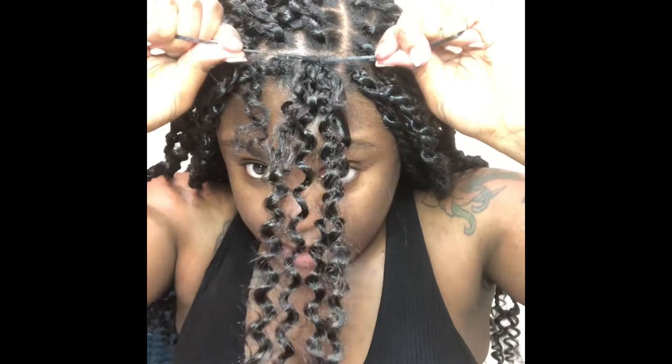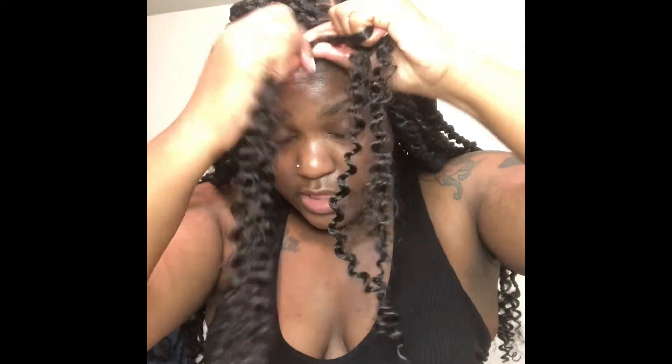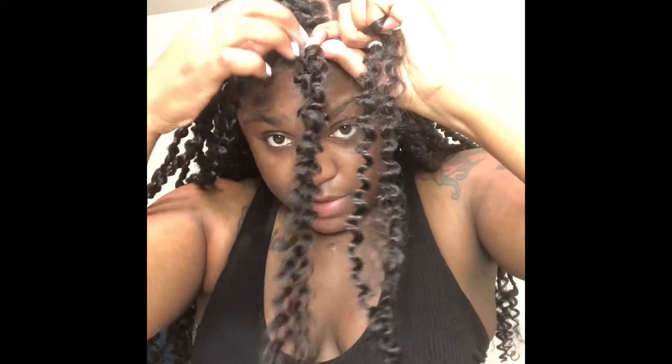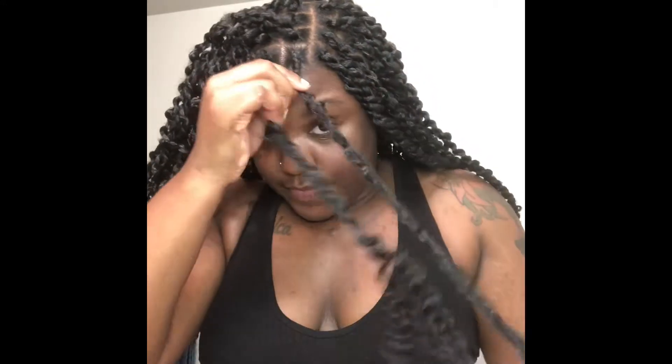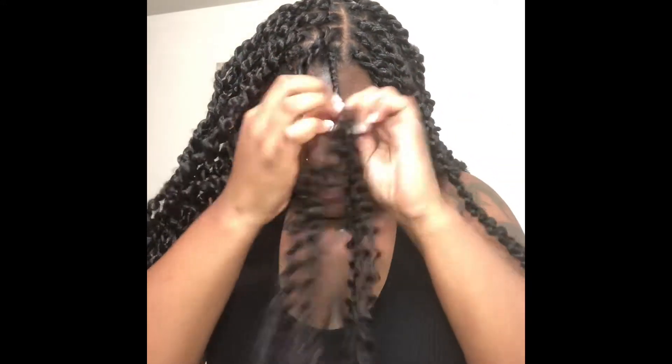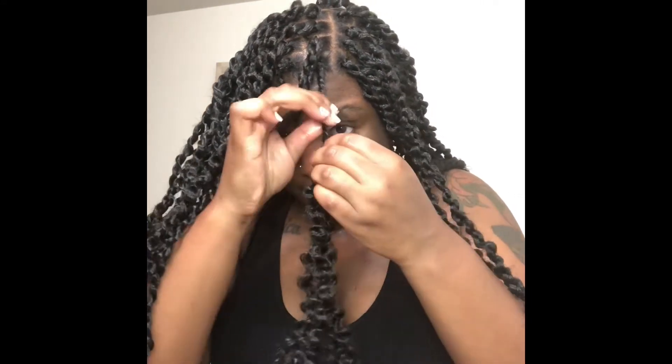Then I take a little bit of the Muries pomade and put it on my hair. I separate it and add it to each side of the twist — you're going to be twisting your hair into the crochet hair and then twisting it all together. Just twist it around and down. Sorry guys, this tutorial is not going to be perfect.